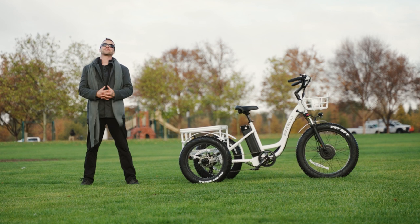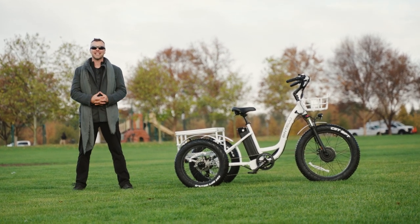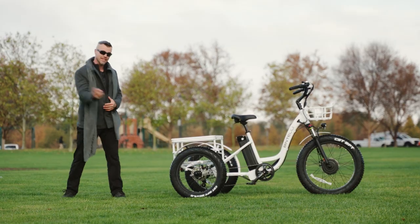Hello, Electrified Reviews family. I'm Logan, and I have returned on this beautiful overcast California day. Today, we are reviewing the Bintelli Trio Deluxe. Let's dive in.